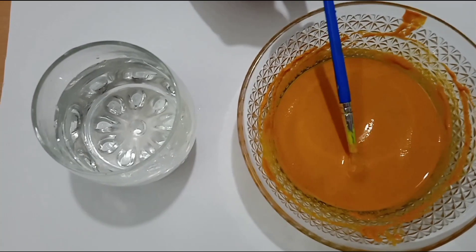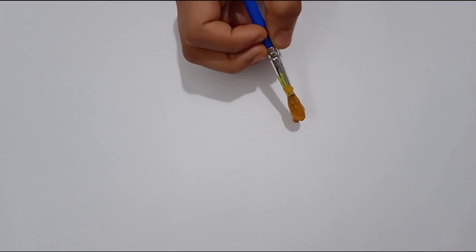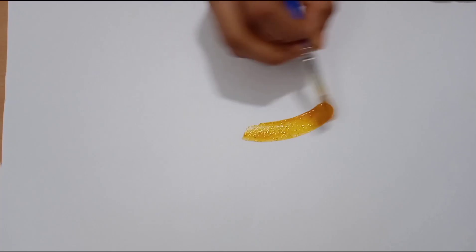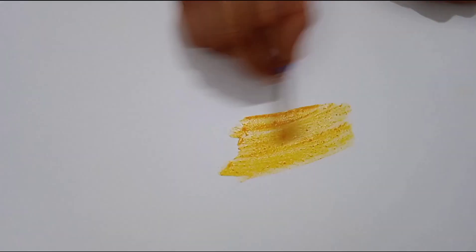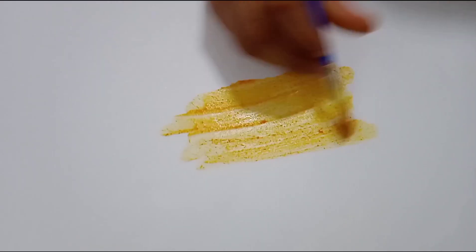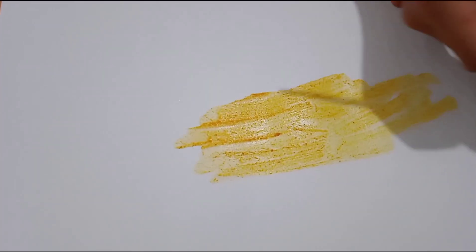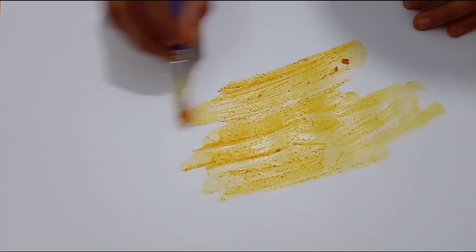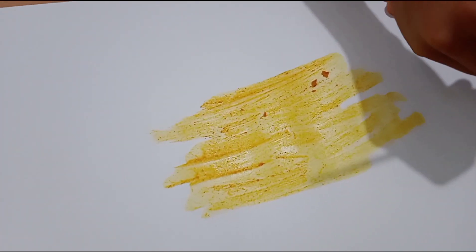Now I'm going to apply this paste on the paper. You can use cotton or a paintbrush which is available at your home. You can see that I am gently applying the paste on the paper.